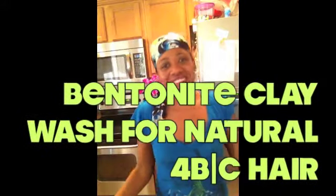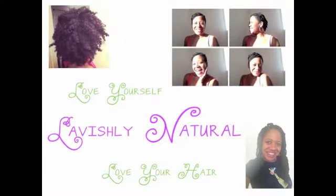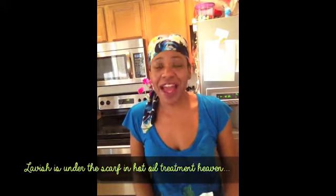Hi, Lavishy Natural here and today we're going to be making homemade bentonite clay wash. It is my favorite go-to item. I have been using it for about two years. It is the reason that my hair grew back as quickly and as fully as it did.